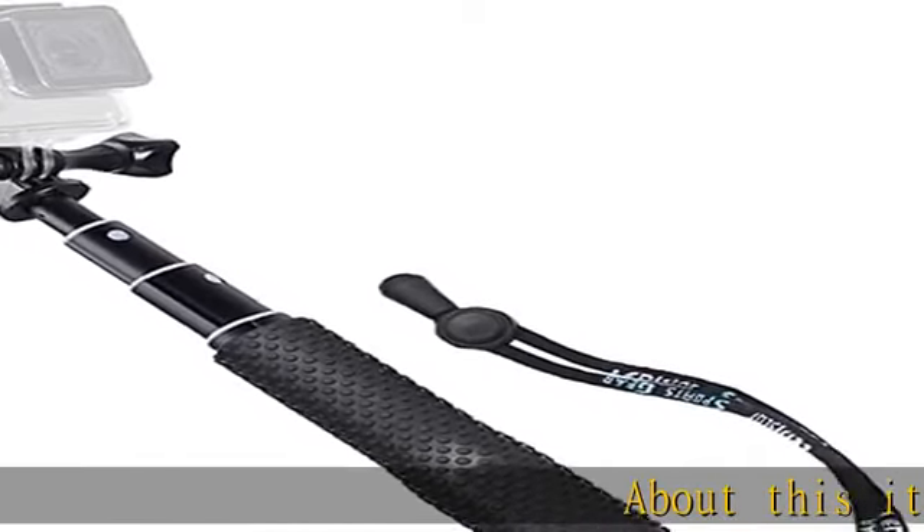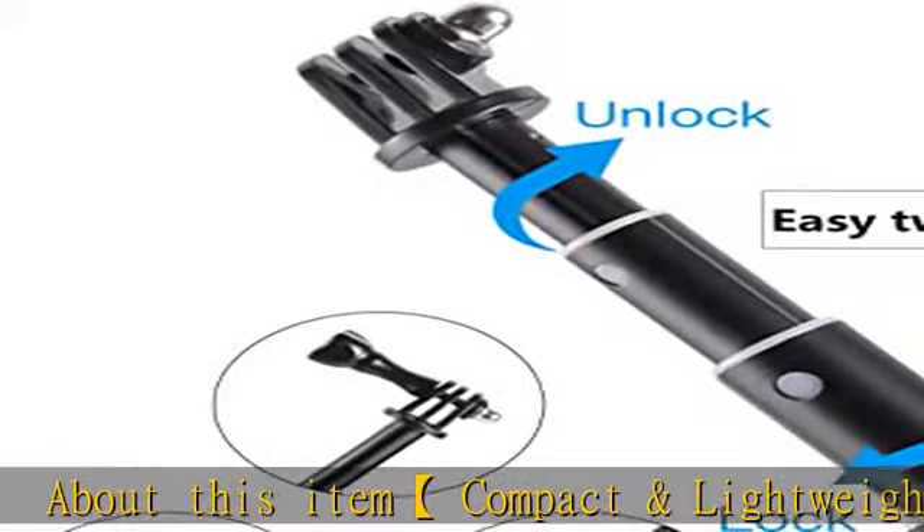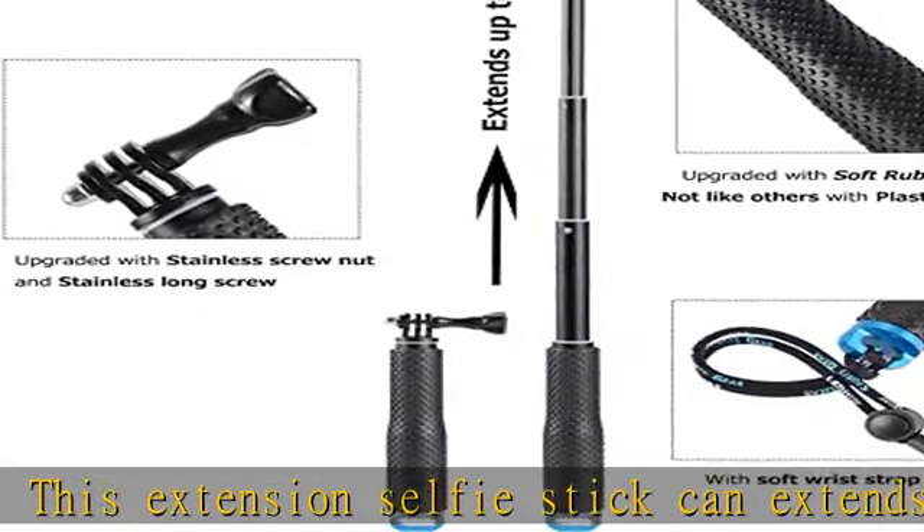About this item: compact and lightweight, this extension selfie stick can extend in three separate lengths so you can choose how far you want it to go. The hand grip is lightweight, portable, adjustable, and compact enough to carry in a GoPro case or backpack.